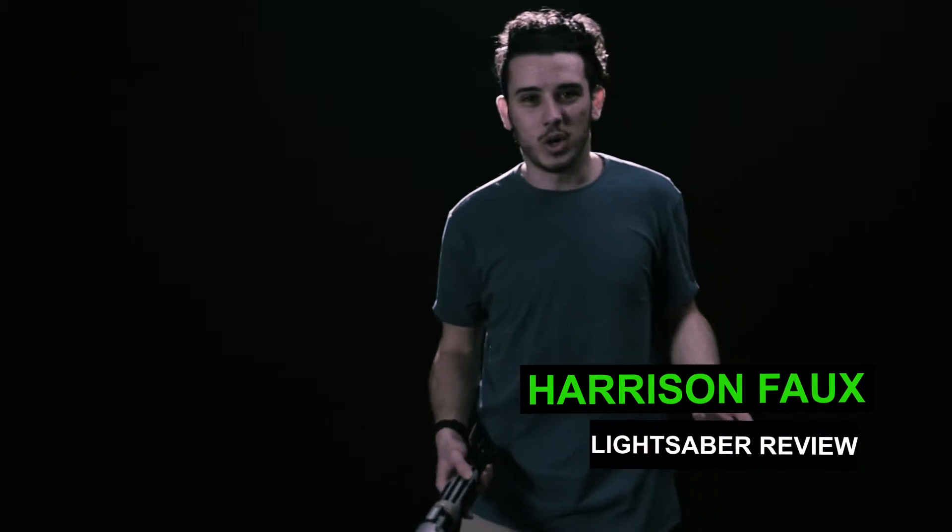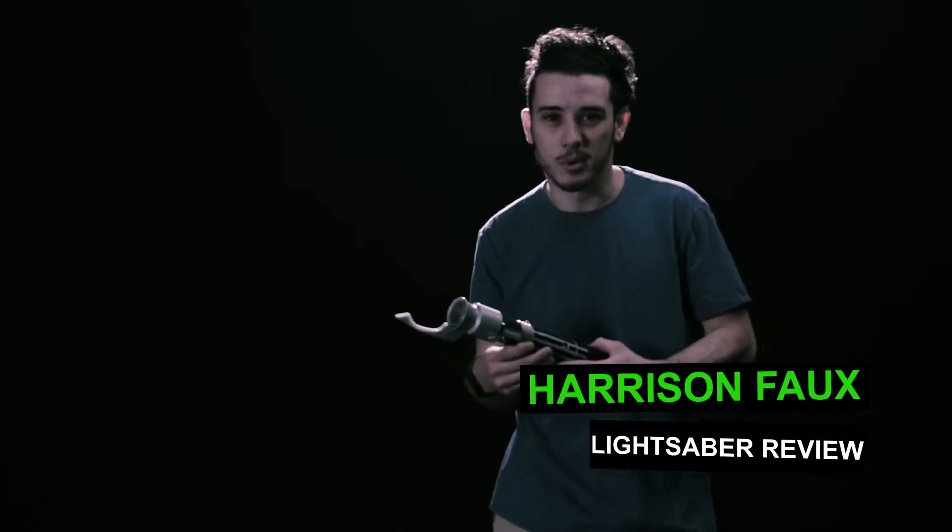Hey, what's up guys? It's Harrison Fox, and I just wanted to show you guys this cool lightsaber.